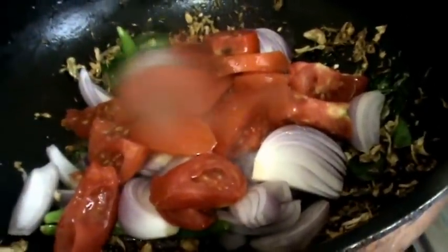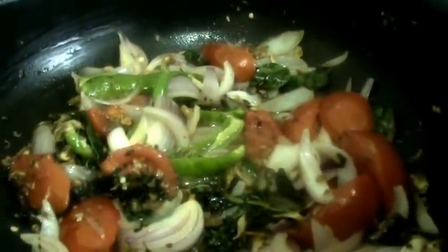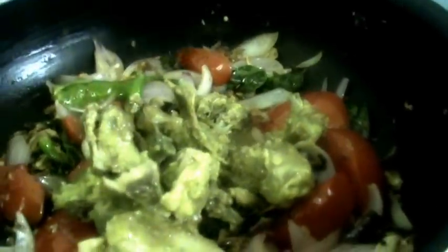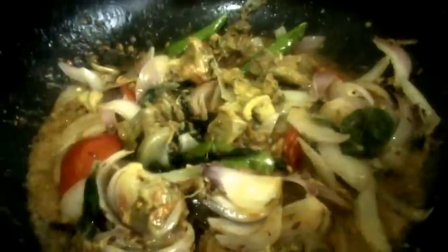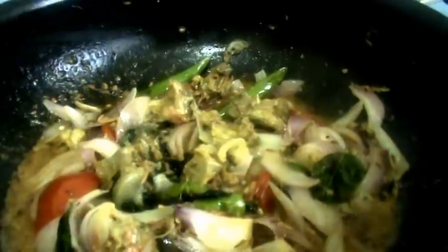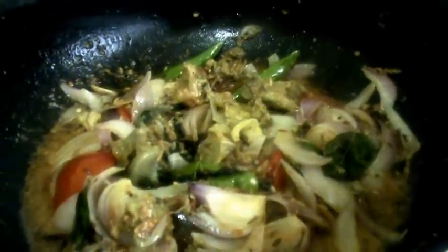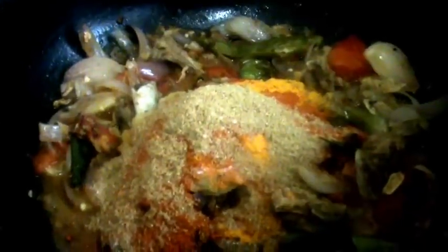Mix all these. After adding the mutton, cover and cook for 2-3 minutes on low heat. Now after 3 minutes, add the boiled dal — this is toor dal and chana dal. Then add red chili powder, salt, tamarind powder and coriander powder. Mix all these.